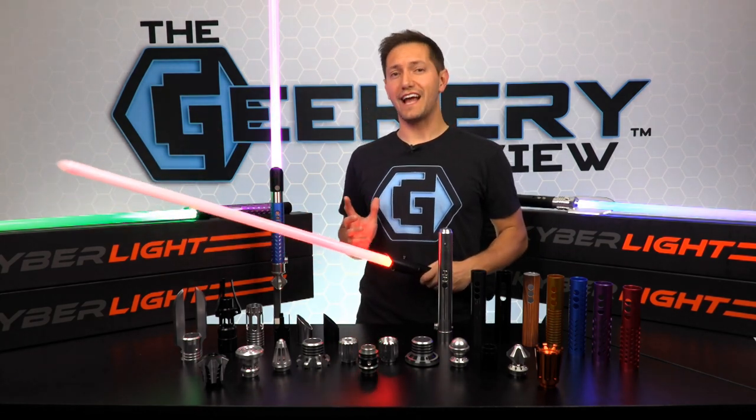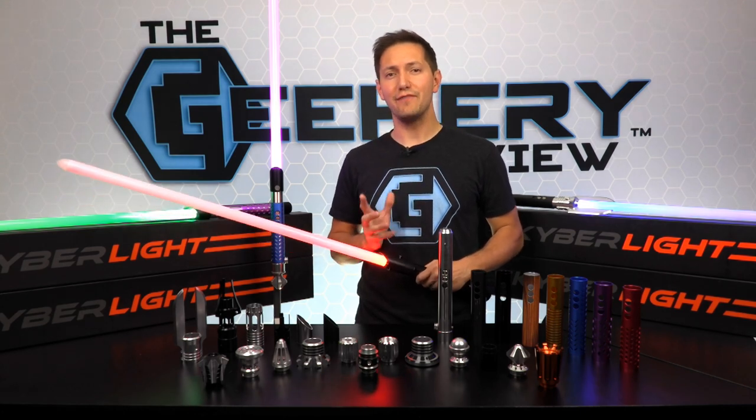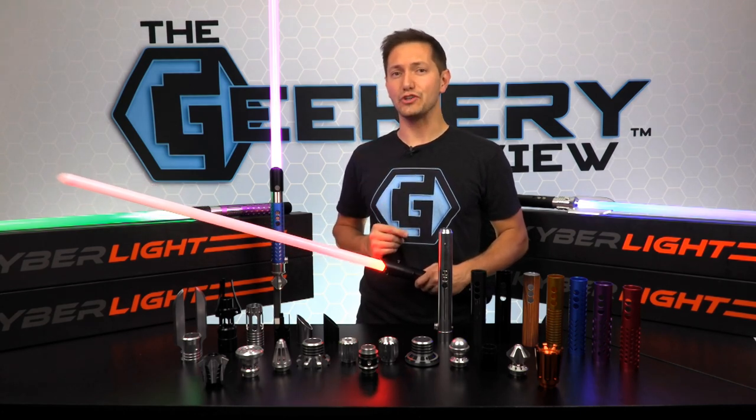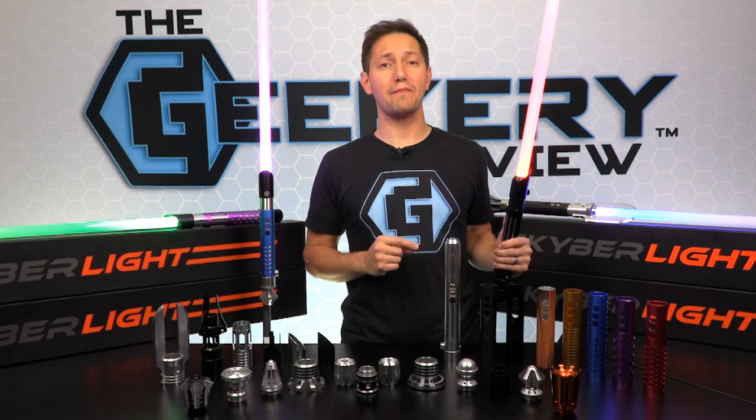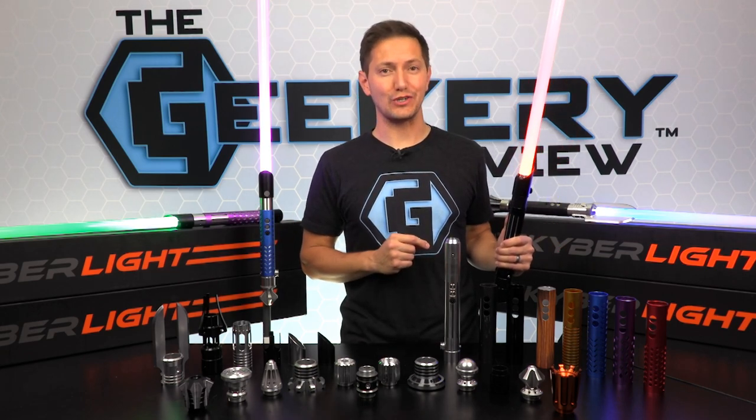Kyber lightsabers are known throughout the galaxy for delivering a saber that is heavy on features and light on your wallet. Their sabers are customizable, combat ready, and they have come out with a few more great features.